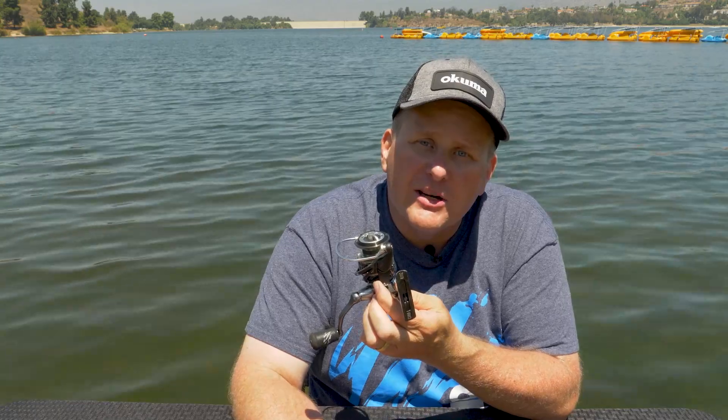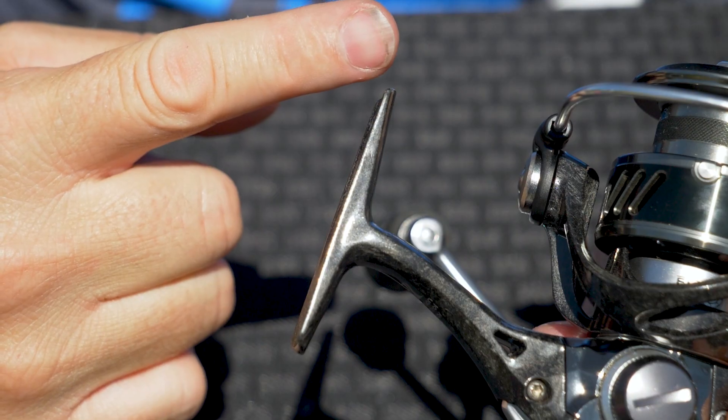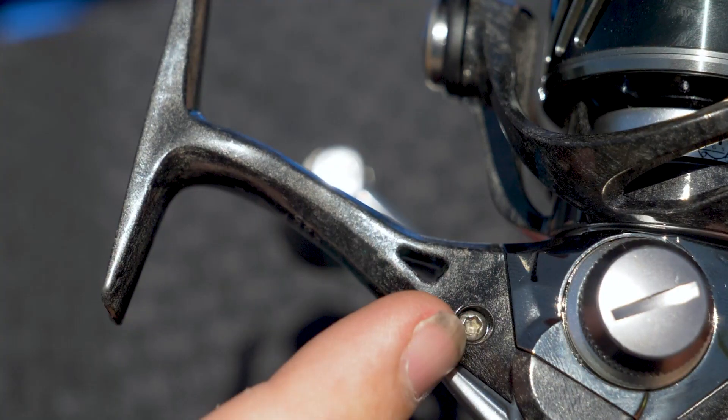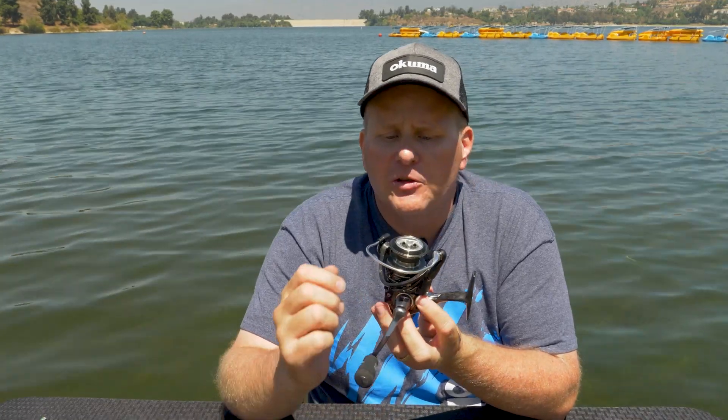Let's start down at the bottom here. On the bottom of the spinning reel, this here is called the reel foot — this is what's actually going to attach right to your rod. From the reel foot, you actually go into the reel stem. The reel stem leads from the reel foot into the body of the reel.